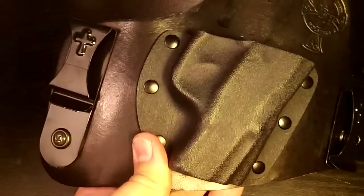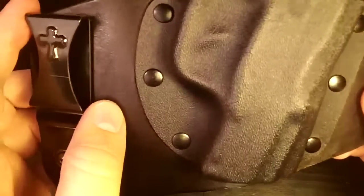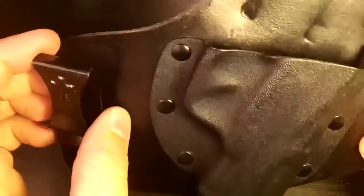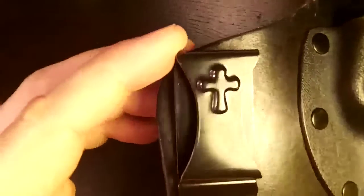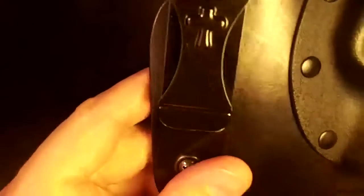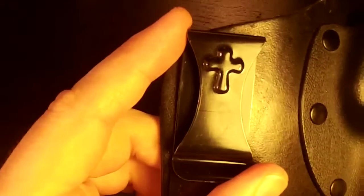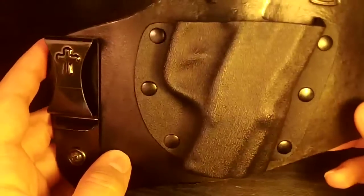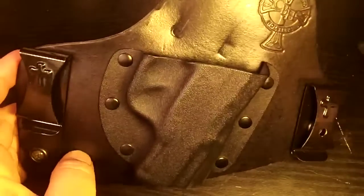The theory behind the CrossBreed SuperTuck is that you can tuck your shirt underneath the clips, and then you just have these huge clips showing on your belt. I'm sorry, but if you think you're fooling anybody with two big honking clips hanging out, you are delusional and you really need to rethink your system.